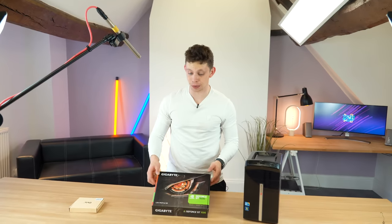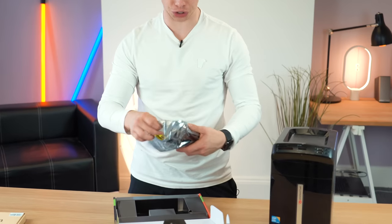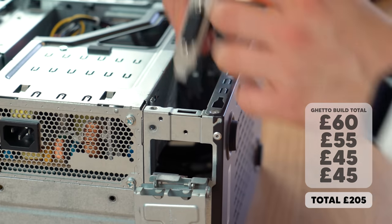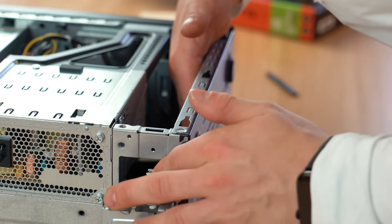GeForce GT 1030 — we're going to try and put a GPU inside of this computer. This is a really special GPU and I bought this off eBay, by the way — £45. The PCIe slots are completely tool-less, so you just push that mechanism back and then we slide our new GPU in like so.